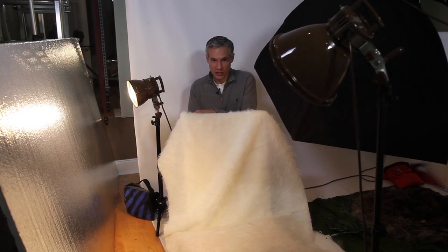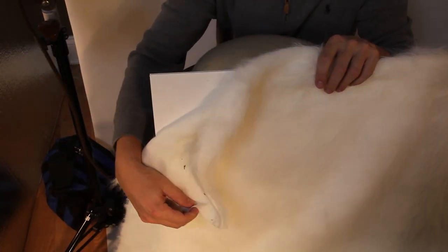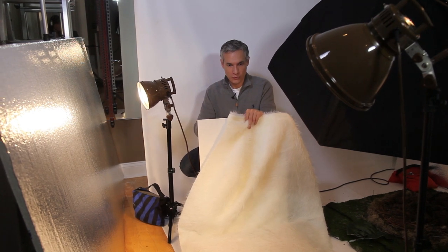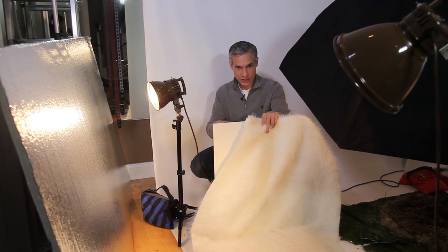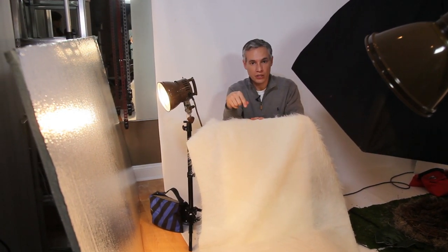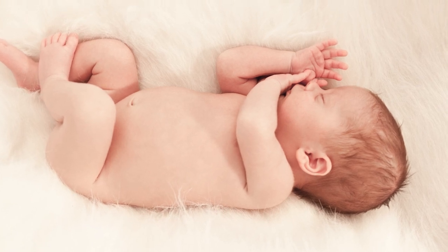My first set here only cost about $20. This is a piece of white imitation fur that you can get from a fabric store. I have it propped up with a piece of foam core board, but any piece of cardboard would do. I'm supporting it with a stool from my kitchen, but you could use a chair or anything else. Underneath I've put a pillow to give the baby a comfortable place to rest. All you really need for lighting is to hang a sheer over any window in your house to give a nice diffused light.